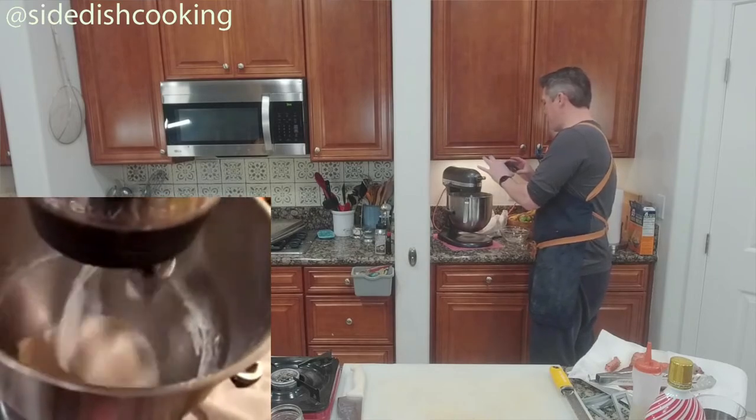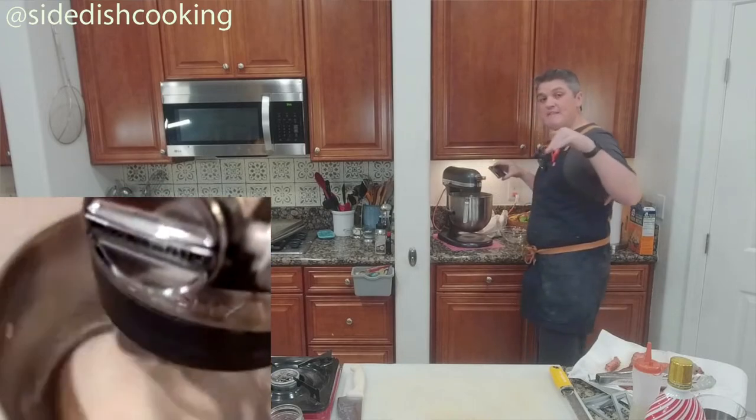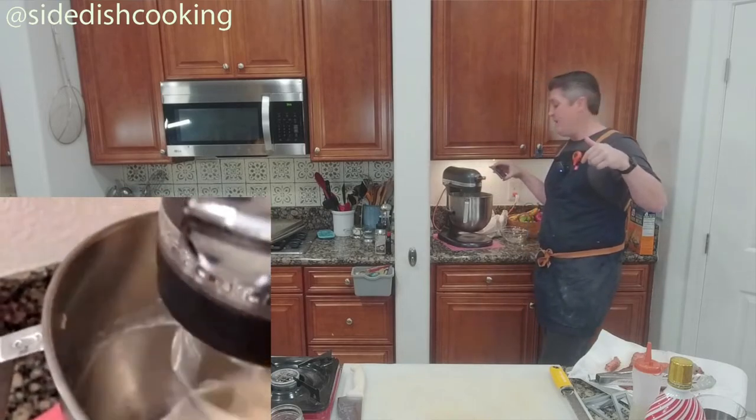You see the difference? It's gathering up, which is what you want — that means the gluten has formed really well, and when it pulls, it pulls away from the walls.